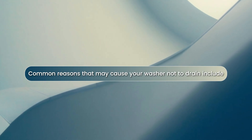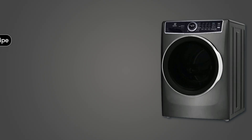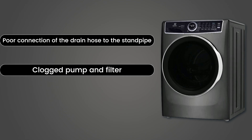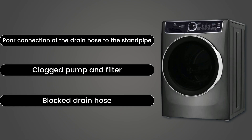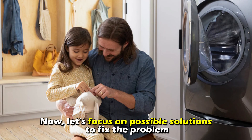Common reasons that may cause your washer not to drain include poor connection of the drain hose to the standpipe, a clogged pump and filter, or a blocked drain hose. Now, let's focus on possible solutions to fix the problem.